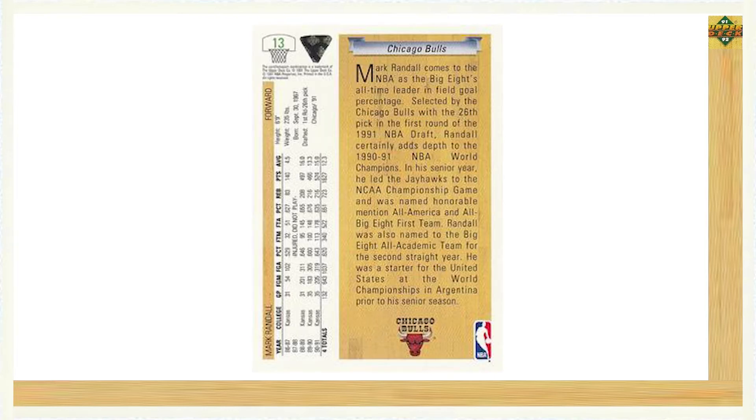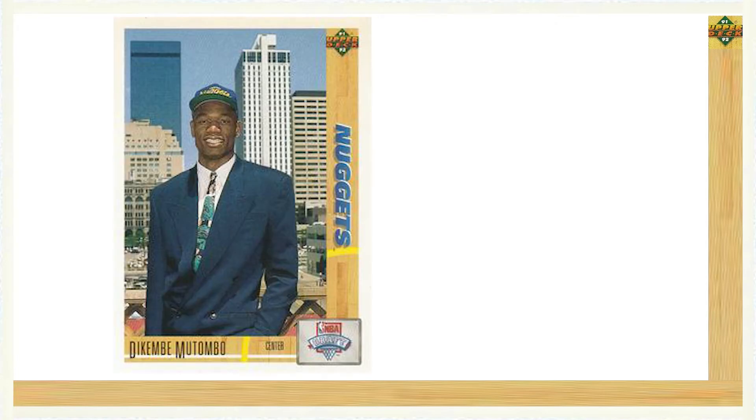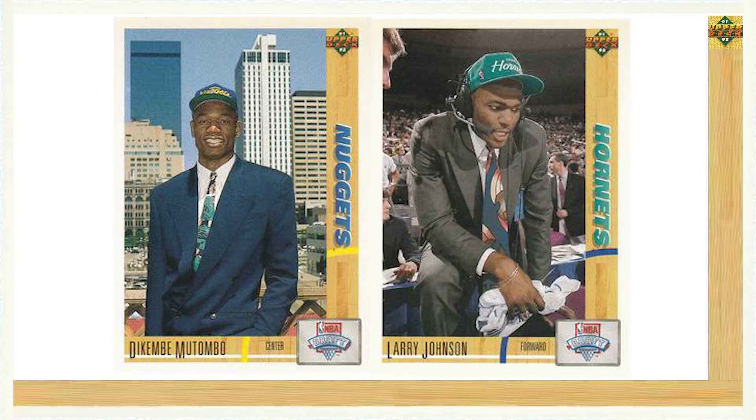The back of the cards included a summary of the players' prior NBA experience and basic draft info that included the NBA team they were selected by. The two most recognizable names from the 20 card subset would be rookie Dikembe Mutombo, who was drafted by the Denver Nuggets fourth overall in the 1991 draft, and Larry Johnson, who was drafted with the first overall pick by the Charlotte Hornets.